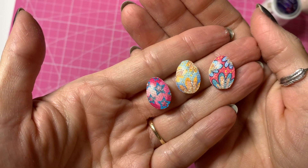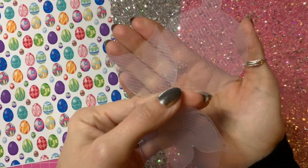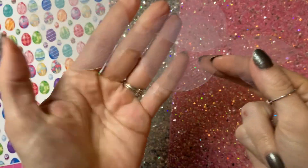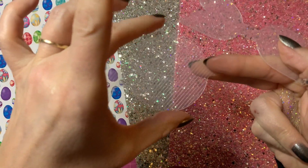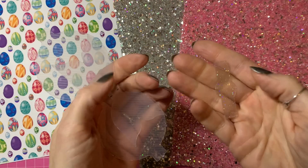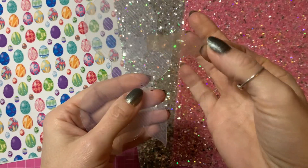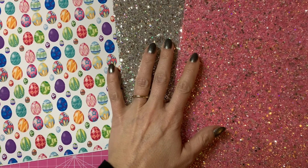Now we can set the eggs aside to dry while we make the rest of the hair bow. The template I'm using today is the Flutter Bow template — it's got a fancy edging on the tails that reminds me of mermaid tails, and the loop parts are sort of circular, which makes a nice wide bow shape. I thought I'd use this one for a change rather than my usual Beauty Bow. I am using the center piece from the Beauty Bow though, as I can't find the Flutter Bow center right now.